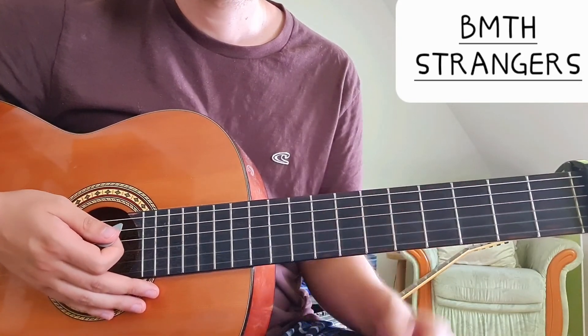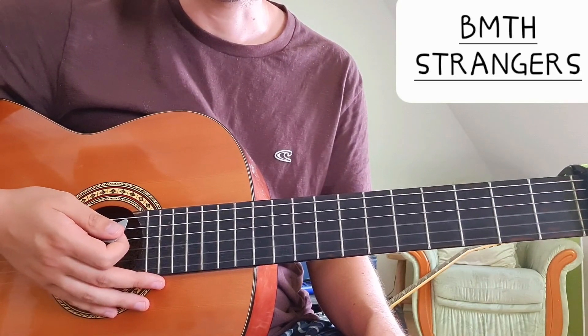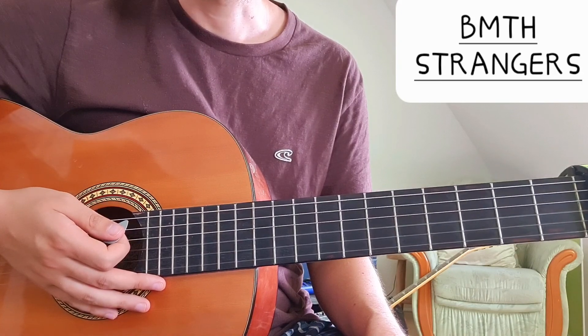From there we go back to the chorus. And this is how to play 'Strangers' by Bring Me the Horizon.